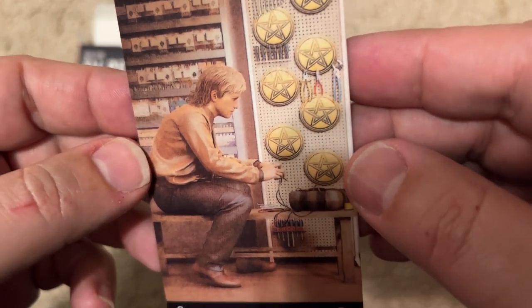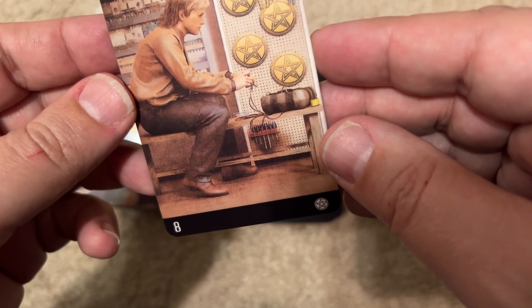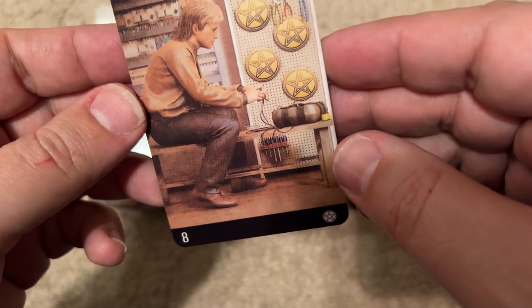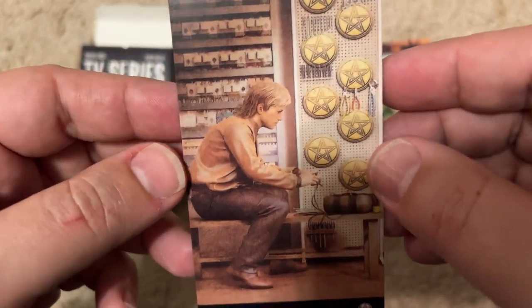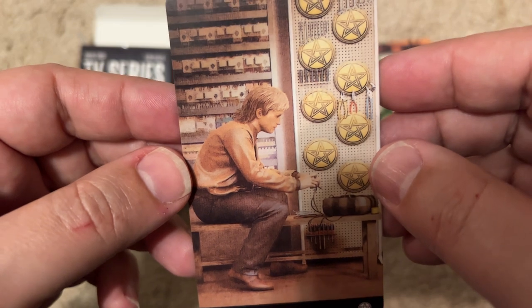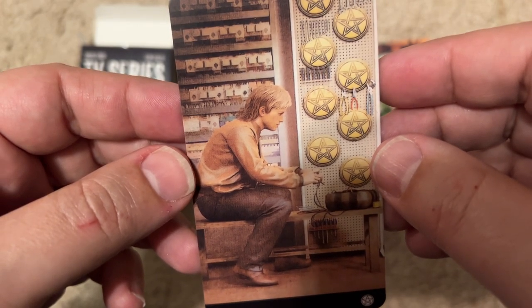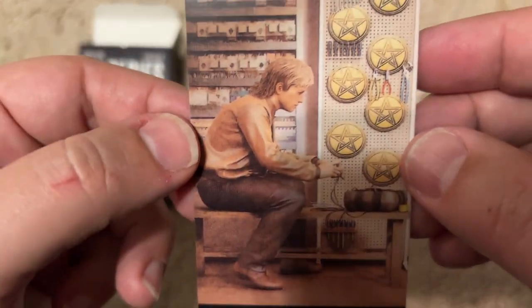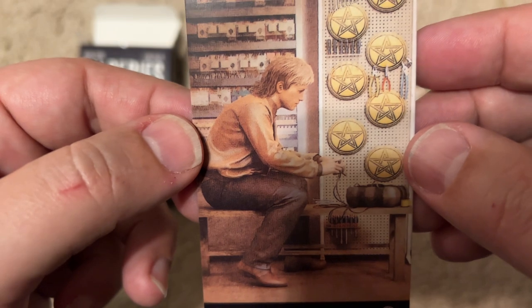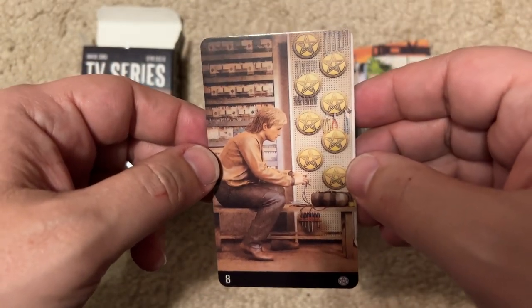He looks like he's living in a shack, maybe wiring something. He's got tools. Is that William H. Macy, maybe? I know he's in some show — like, vulgar or vile or something, I can't remember what it's called. I haven't watched it. I liked him from Fargo, but I'm not sure what this show is supposed to be. I guess this is the Eight of Stars.